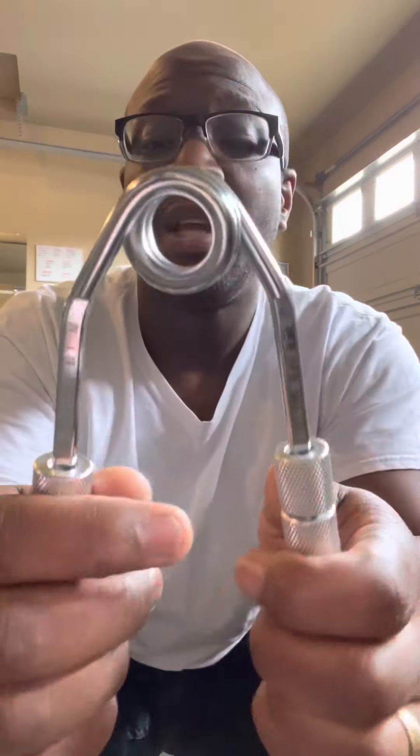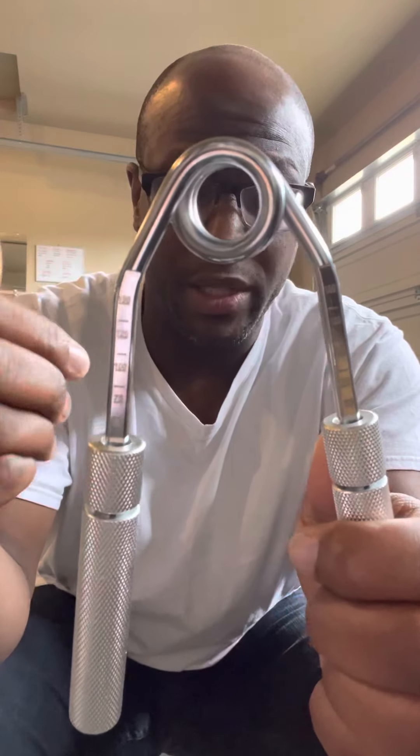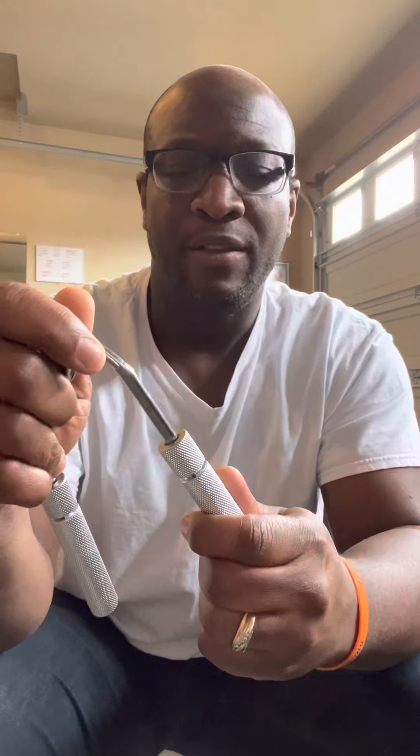It tells you right there where all the levels are: 50, 75, 100, 125, 150. So at the highest point it's at 150 pounds of pressure to squeeze it. In other words, the further the handles are out the easier it is to squeeze, but the further the handles go up, the harder it is to squeeze. I like that - it's pretty unique because not every gripper offers that.